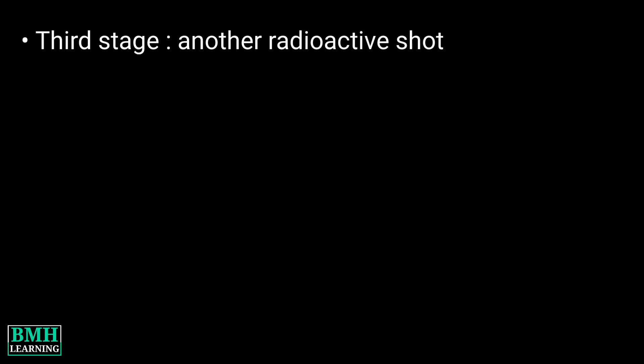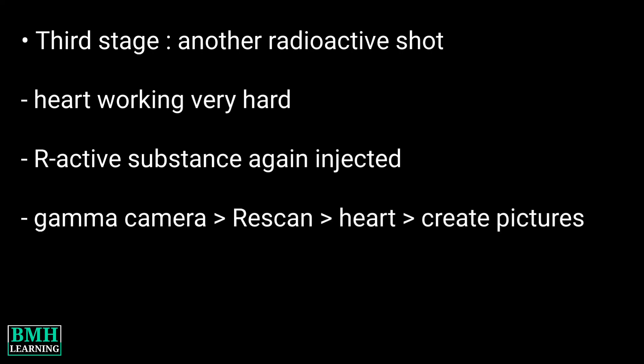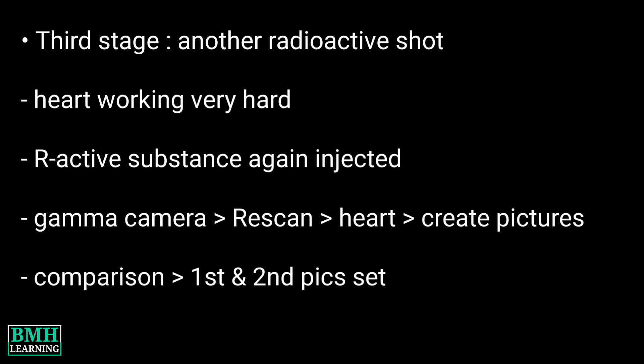Stage 3: another radioactive shot. When your heart is working as hard as it can, a radioactive substance is again injected into one of your veins. The special camera will scan your heart and create pictures again. Your provider will compare the first and second set of pictures using a computer, which can help detect if you have heart disease or if your heart disease is becoming worse.